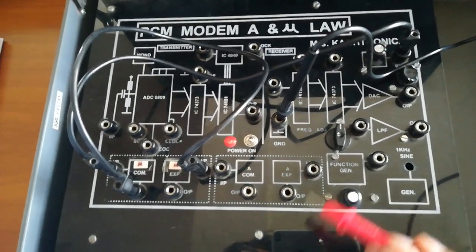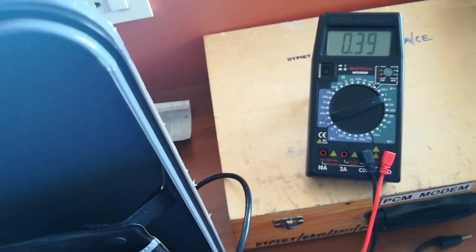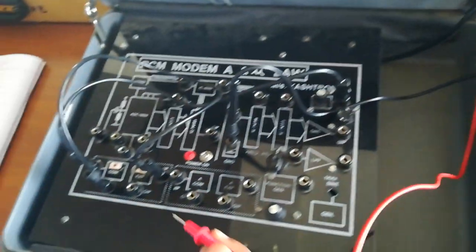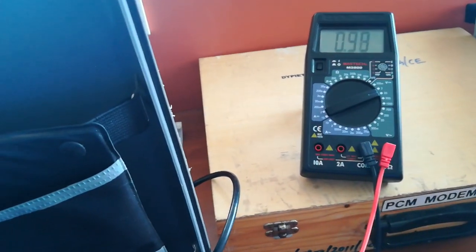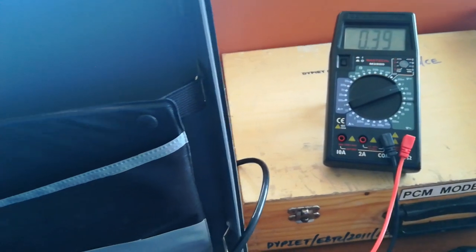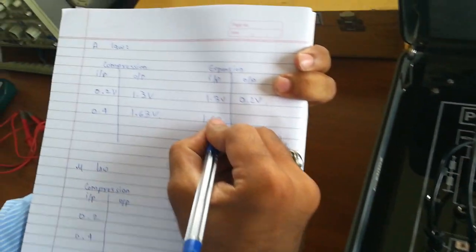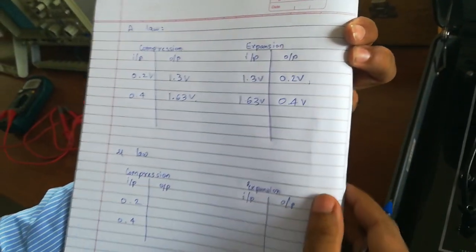For the second reading, we will increase the input to 0.4 volt and check the output on the mu-law expansion output. The output is again 0.4 volt — that is, we have successfully compressed the signal and then expanded it. So the output comes to be 0.4 volt. This is the experiment for mu-law.